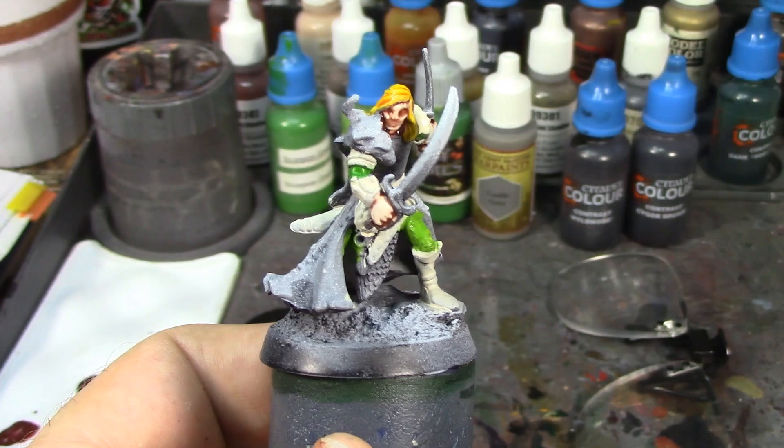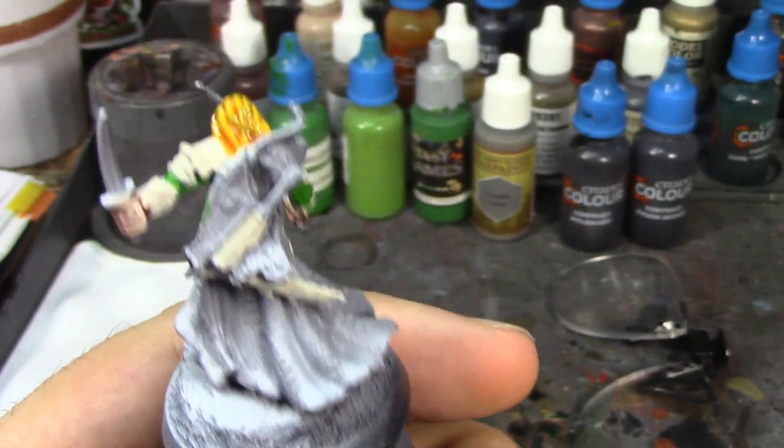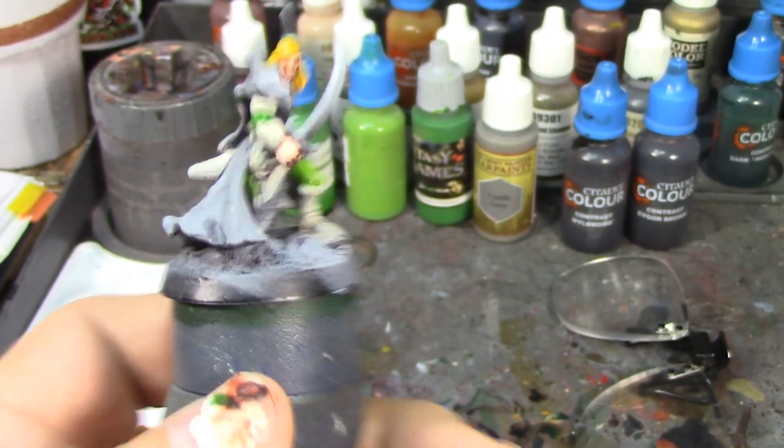He's coming along pretty nicely. I just finished doing the contrast paint on his hair so it's still kind of wet — I'm going to take a break here, let that dry, and then come back and do some more.